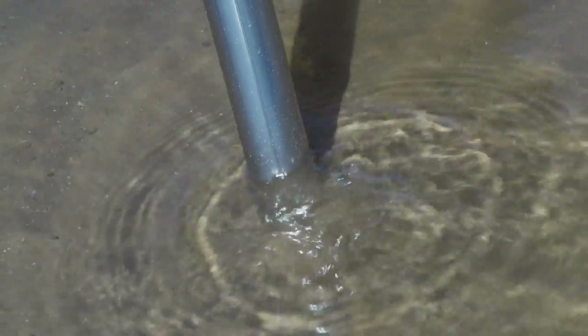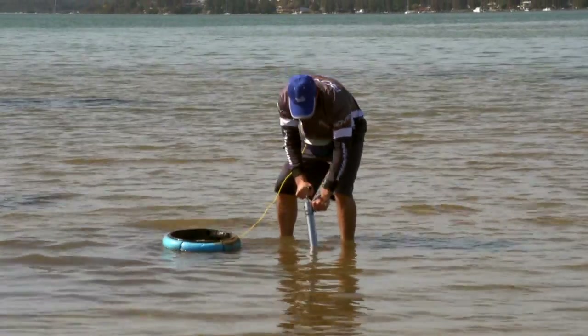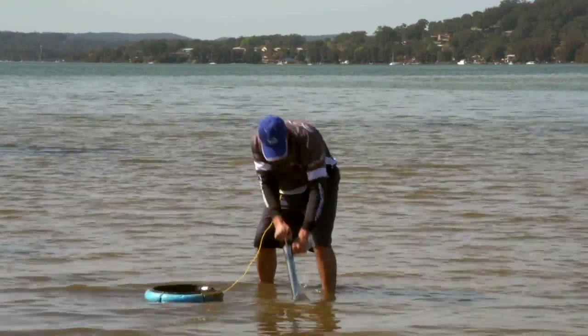You'll see holes like this all over the sandbar — that's a good indication that yabbies live there. What you want to do is put the mouth of your pump over that hole, pump it up, squirt it into your sieve, and repeat that two or three times getting deeper and deeper in the same hole.